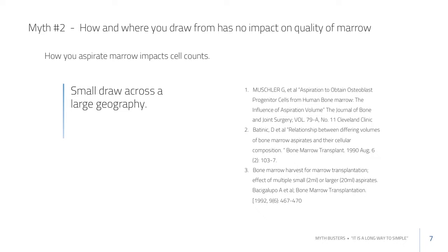When you centrifuge that peripheral blood sample, you centrifuge the nucleated cells from peripheral blood. In older patients with a heightened inflammatory profile, having a lot of nucleated cells from peripheral blood is not necessarily a good thing. Small draws across a big geography have been proven repeatedly in hematology, and there are several papers that reference this.